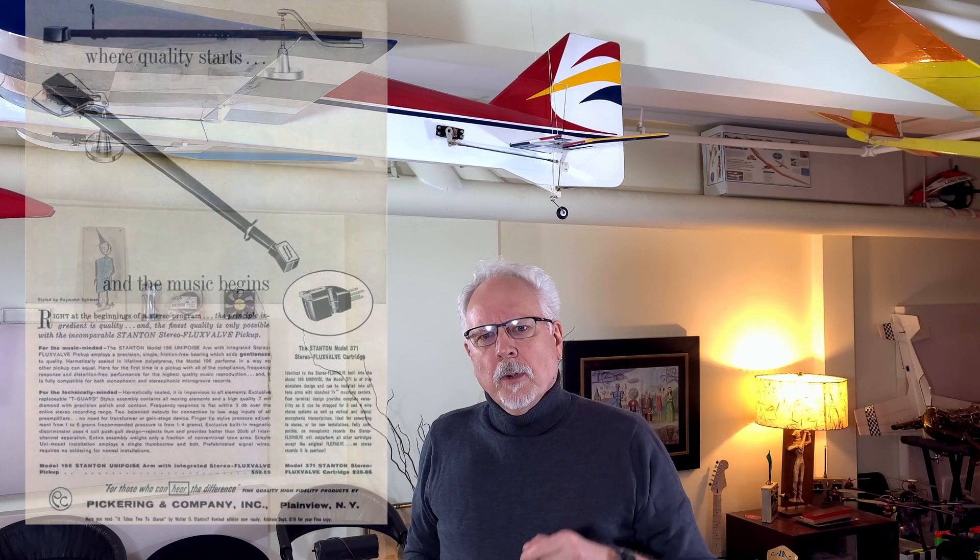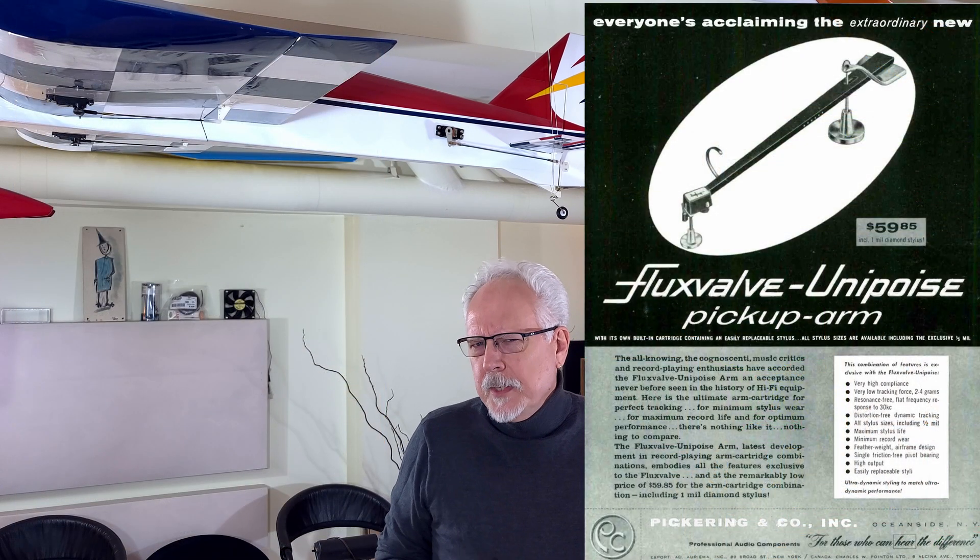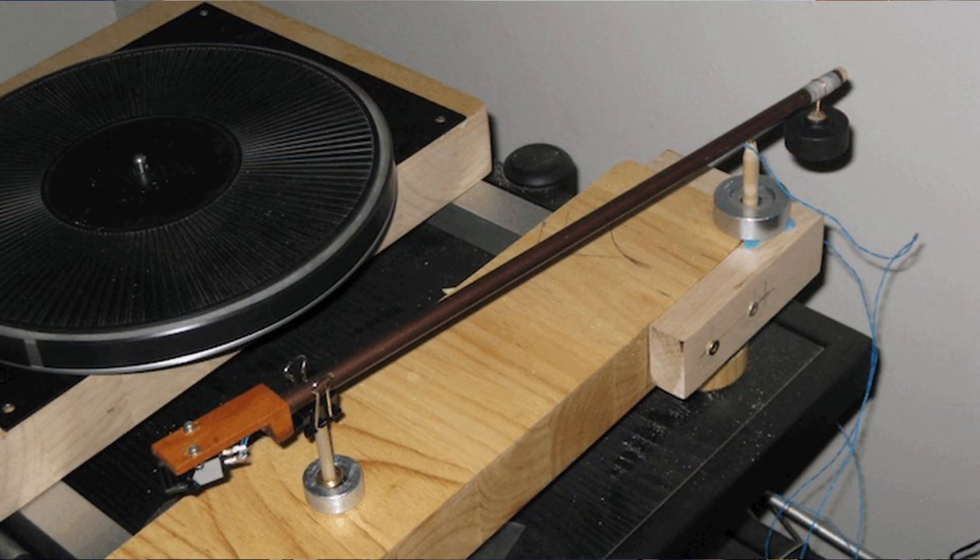I did a bit of research and a couple of things came up that were really interesting. Historically, one of the projects absolutely stunning in its design was the Pickering Unipoise 194 — truly a work of art, though a little dated in its materials. Then I came across Stu Nellis and his wonderful 219 tonearm, based on an arrow shaft and a ballpoint pen. Absolutely brilliant concept — I had to go Unipivot for this design.